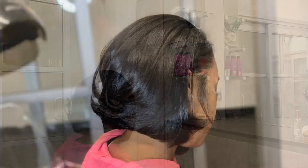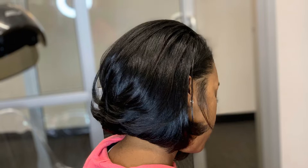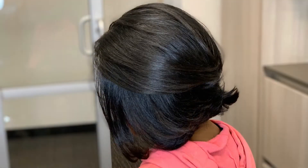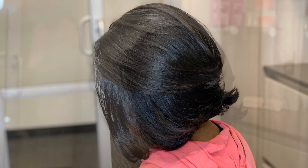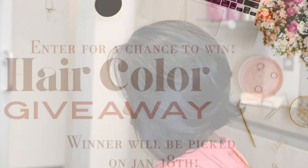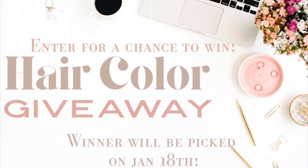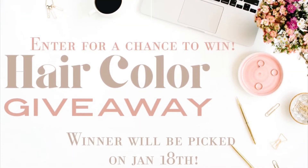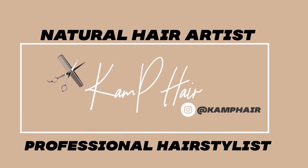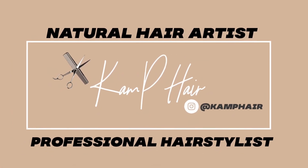Her hair came out absolutely beautifully — I'm still looking at pictures because I'm in love with it, and she loved it too. I hope you guys enjoyed this video; I will definitely be back with more videos like this — let me know what you guys like to see next. Make sure you're following me on Instagram because I'm doing a hair color giveaway. I will see you guys next time — thank you so much for watching and don't forget to like, comment, and subscribe. Bye!